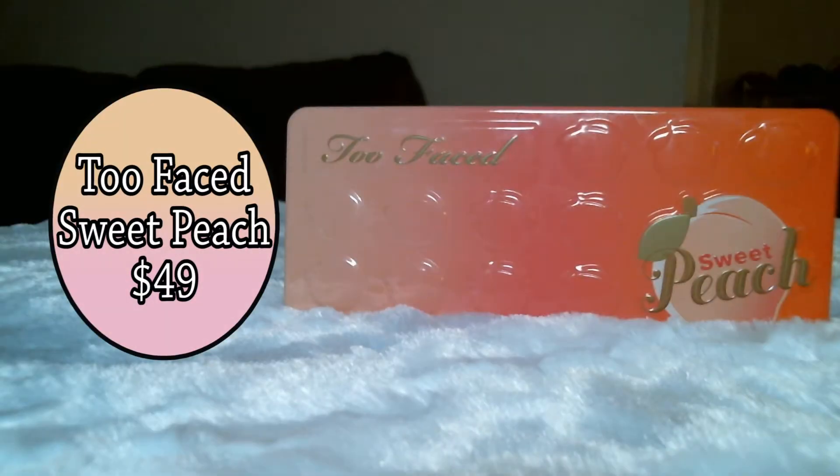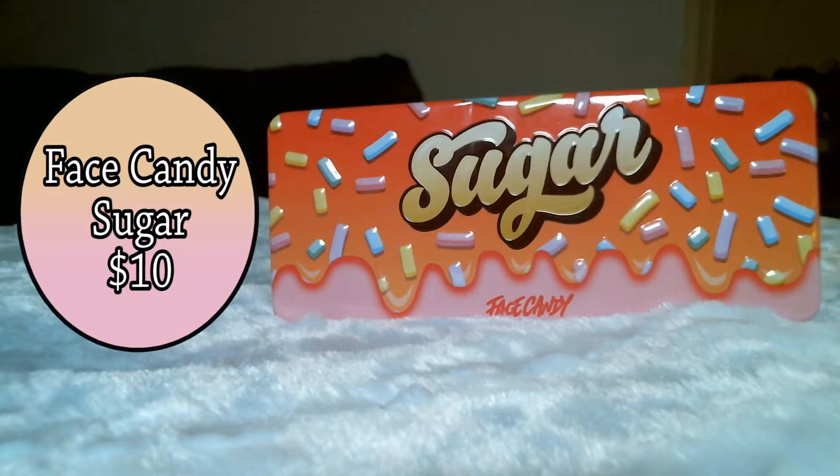The cost is what really did it for me — it's what made this all worthwhile. The Sweet Peach palette by Too Faced is going to run you $49, and the Sugar palette from shophush.com is going to run you $10. Yes, $10.